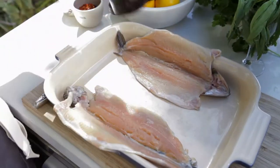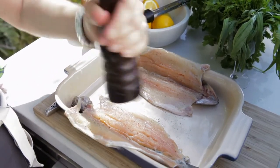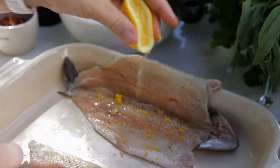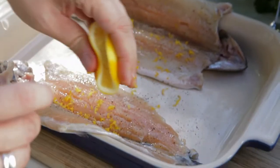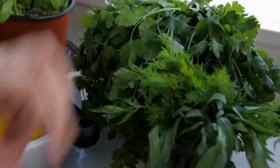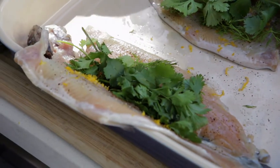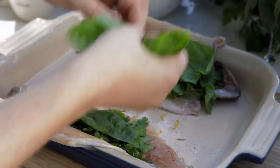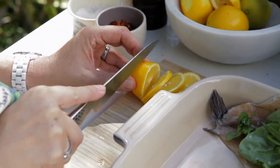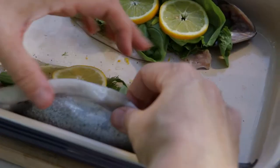I'm gonna stuff the cavity with lots and lots of delicious soft fresh herbs. Just put a nice bit of the herbs, then we're gonna put some nice basil leaves in here as well, and then some tarragon. Slide that on top of the herbs rather. Close them up.